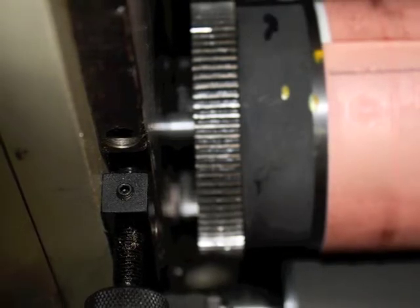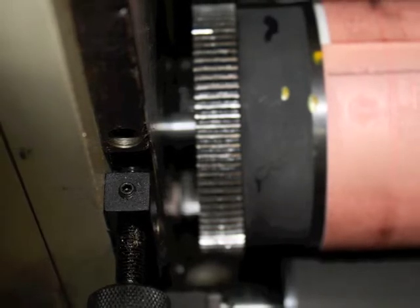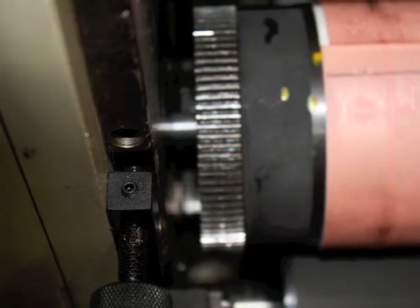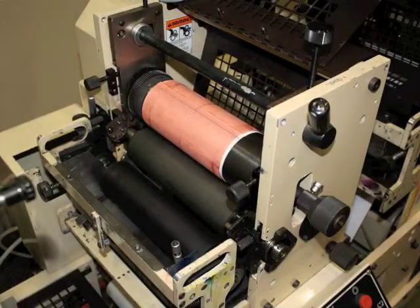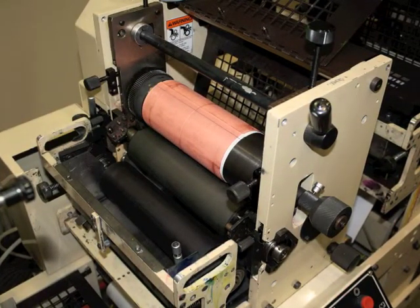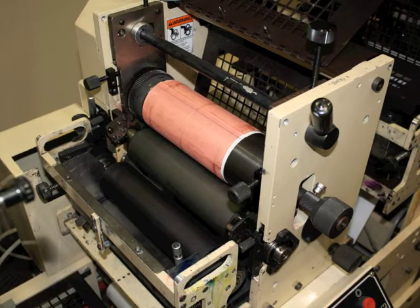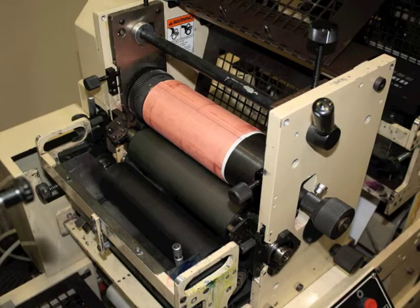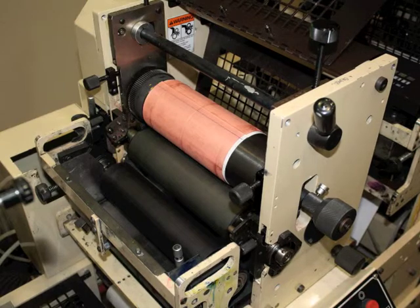If the small pin was properly inserted in the notch and the spring-loaded tip went into the proper hole, you should then make sure that the gear on the plate cylinder is meshed properly with the gear on the press. Now carefully rotate the plate pin to around the two o'clock position and you should hear a click as the cylinder locks into place. Once it locks in place, the cylinder should be secure and not rotate freely or move from side to side.